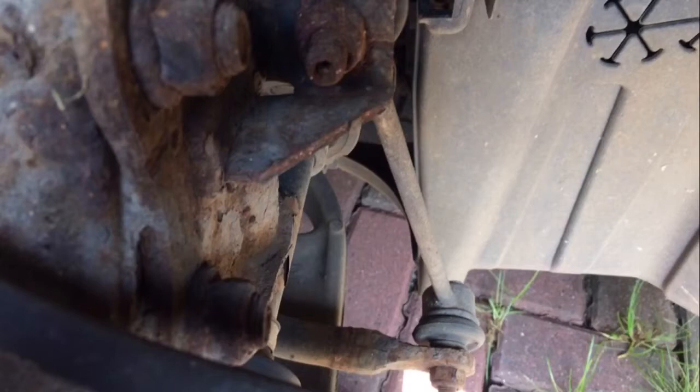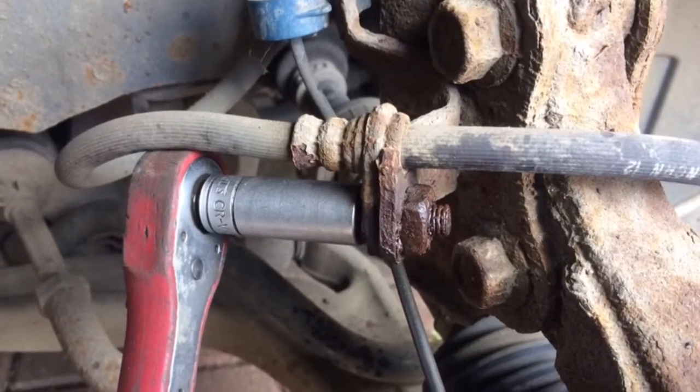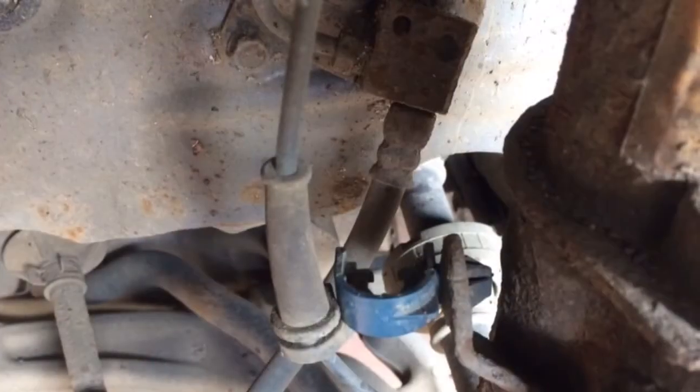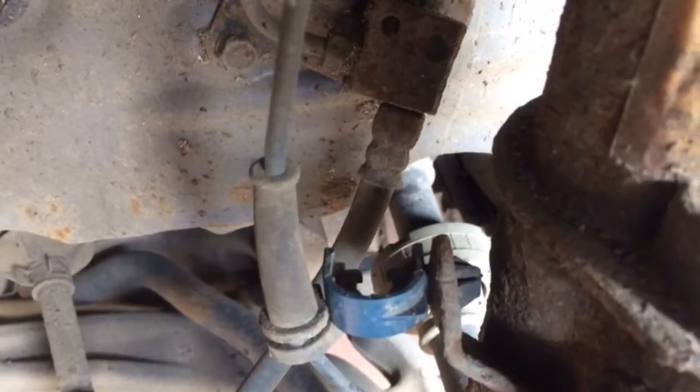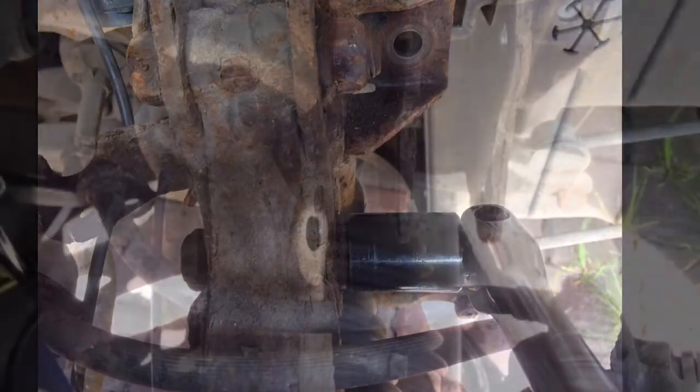Remove the nuts at the top and bottom. Next you want to remove the brake pipe — this is a 14 mil bolt that goes through there on the bracket — and just pull off that ABS sensor, which just has a little clip. Next, undo the two 19 mil strut bolts that hold it onto the hub.